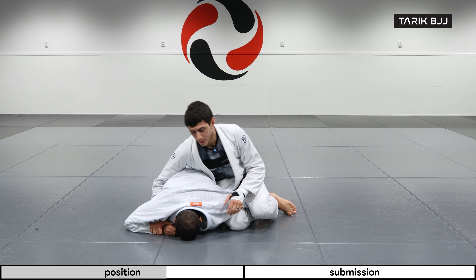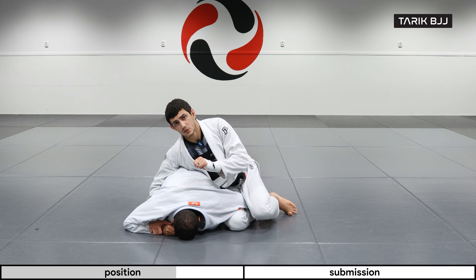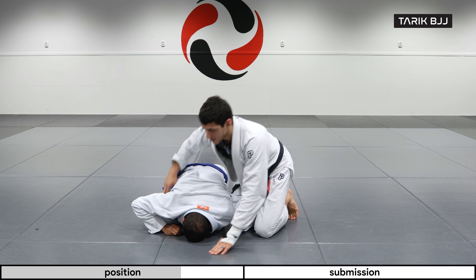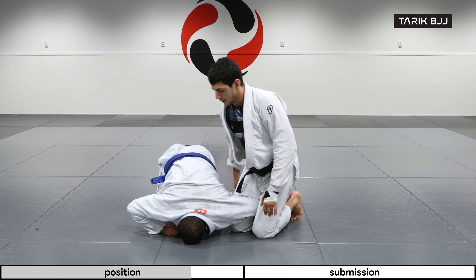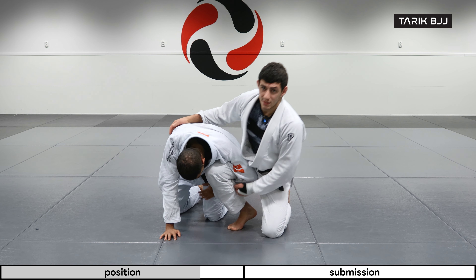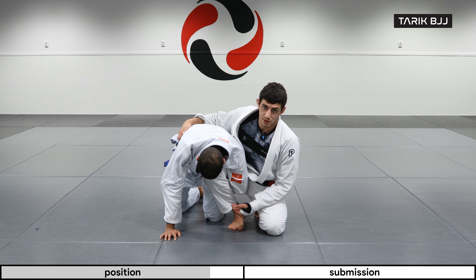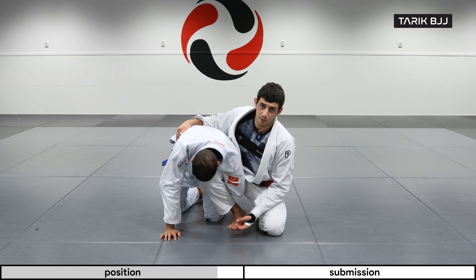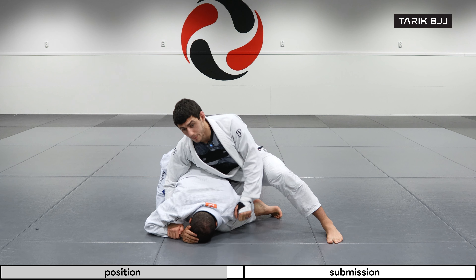Once I'm here, there are a couple of things before I start rolling that are super important. Always make sure his arm is free from his body. If his arm is brought to his belly, you might face some challenges. I'd rather scroll back and remove his arm from his belly first, and then start rolling.